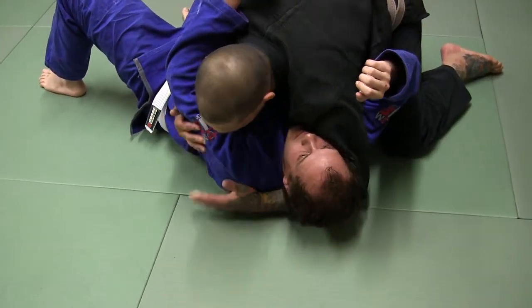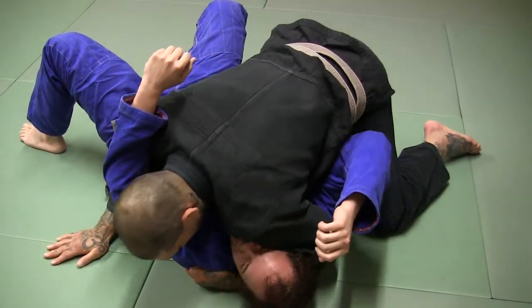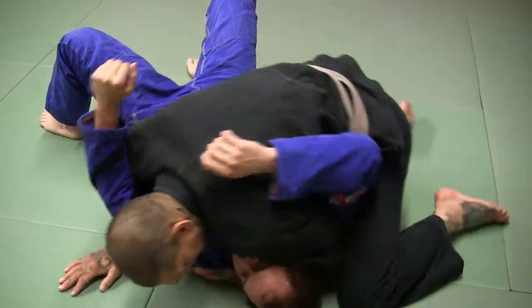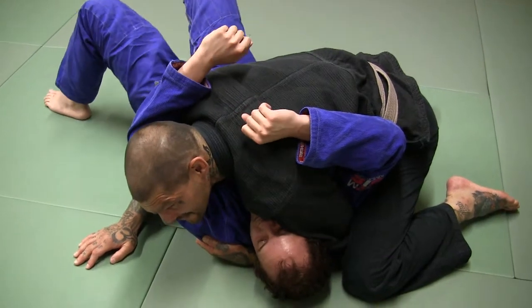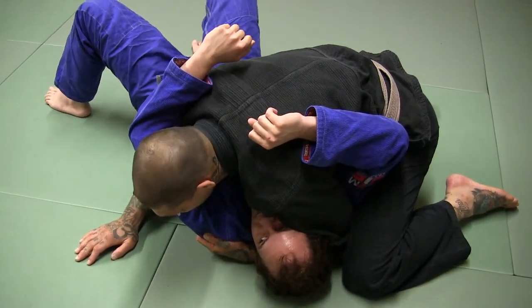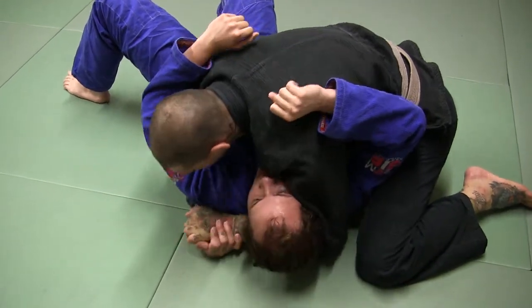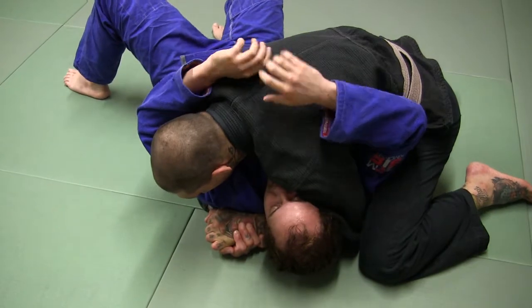I'm hugging his head and I'm grabbing inside his armpit here. I'm putting shoulder pressure down, catching his arm here in between my armpit and my leg. And then this elbow is pinching down here tight. A lot of times I can clasp my hands and I've got good pressure here.